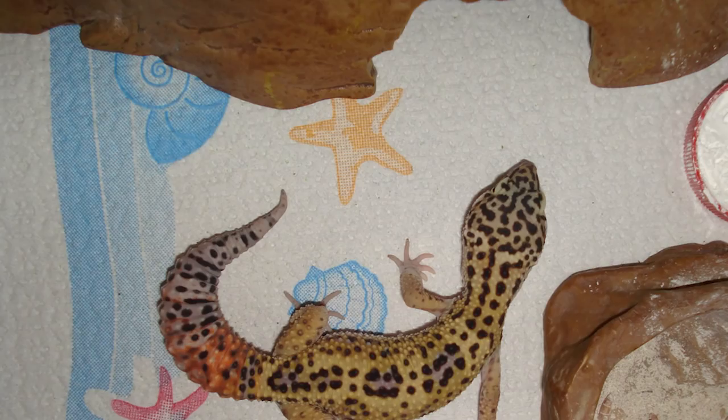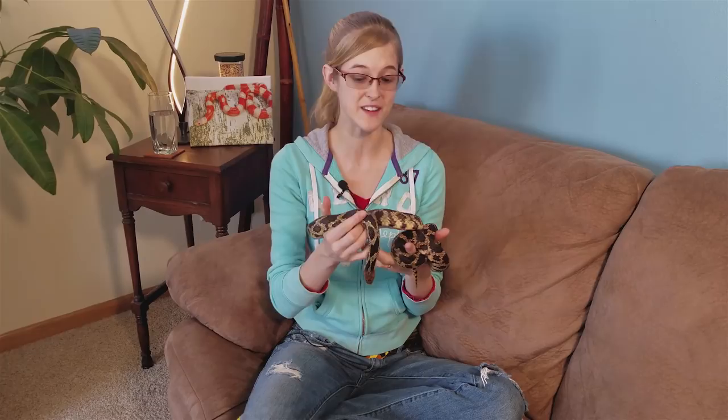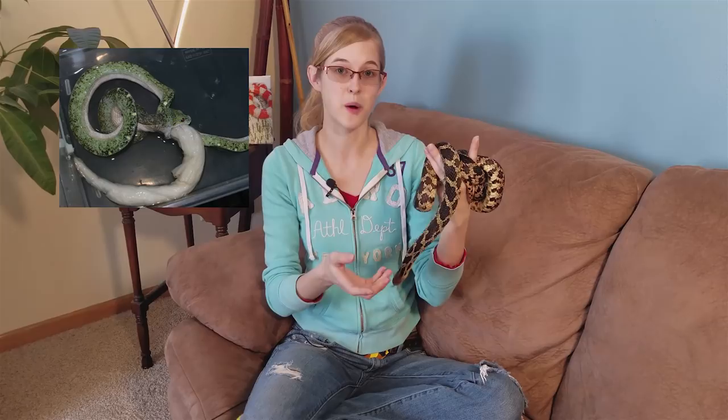The cons to using paper towels are that they don't look very natural and don't replicate a natural environment, but the animal doesn't necessarily care as long as temperature and humidity requirements are met — so that's really up to you as the owner. Another drawback is that snakes may accidentally ingest paper towels while eating. We've heard plenty of stories of snakes eating their mouse or rat, and the rodent sticks to the paper towel, so the snake will eat the paper towel too, which can cause impaction, regurgitation, or even death.